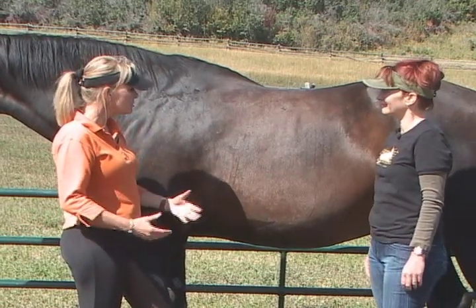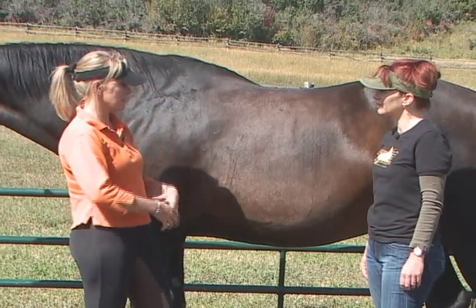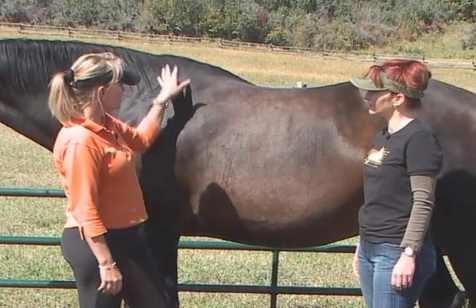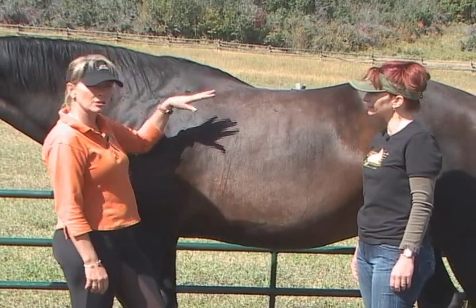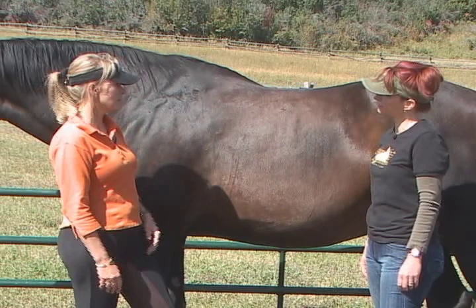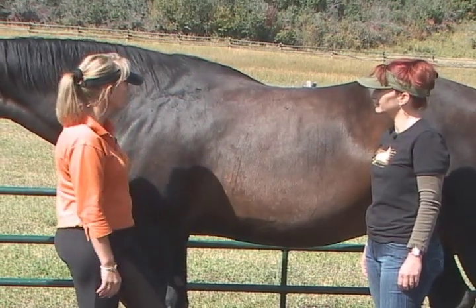It doesn't matter because as soon as you start riding him, he starts to pick up all his muscles and use his back — he just needs to get fit again. What's going to help with that is that you don't change your saddle at all; it's just that your shimming might change, but he'll be just fine. So I want to show you how to fit that saddle.